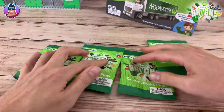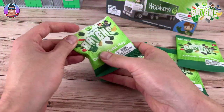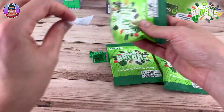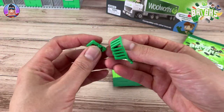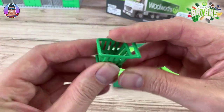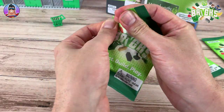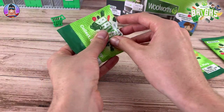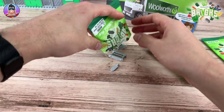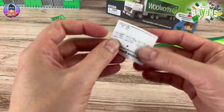First up, we have another shopping trolley. I don't want any more fruit - I've already got a lot of fruit. So we've got three shopping trolleys now, which is okay because supermarkets have more than one trolley. If I ended up with 24 shopping trolleys I wouldn't be happy, especially since you get one of these for every $30 spent.